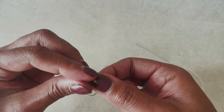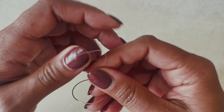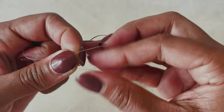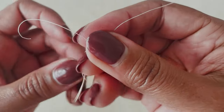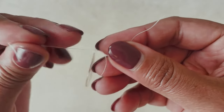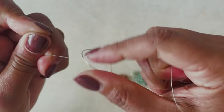I'm going to take my tail end of the thread and do a little square knot. If you don't remember how to do that from when you were a kid: it is left over right, and then right over left — that's a square knot. I remember learning that in Girl Scouts. So you go over one side, then take the right over the left and under, and we have a square knot. Pull that very tight.